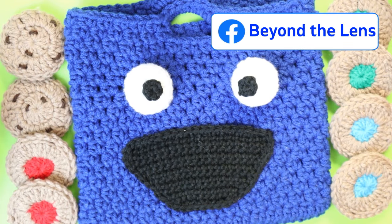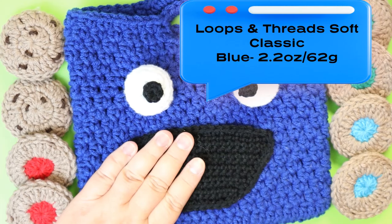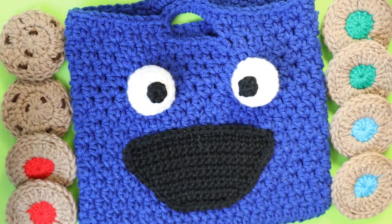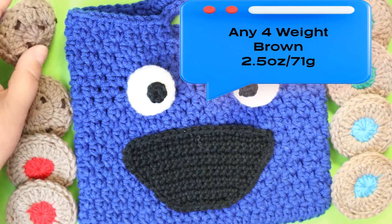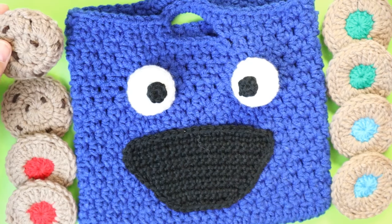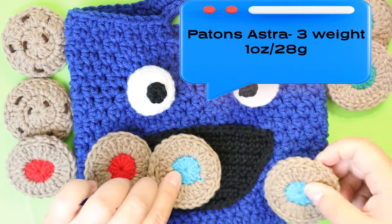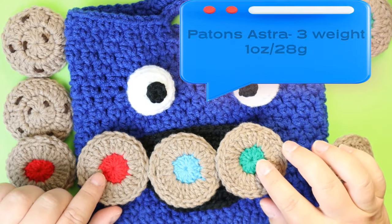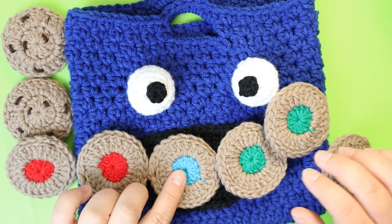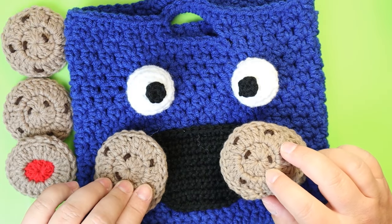The yarn I used for Cookie Monster himself is Loops and Threads Soft Classic in blue. You need some white — just a scrap size — and black for the mouth and eyeballs, and any kind of brown. This is just a four-weight; I think the color is dark taupe by Loops and Threads. All these little colors are Patton's Astra, which is a three-weight yarn.